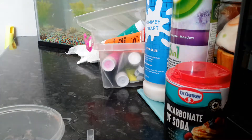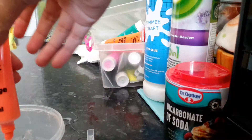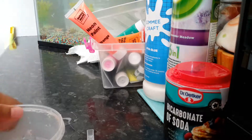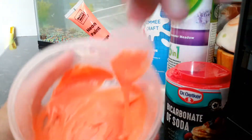Next you want to add your paint in. I'm going to do a neon orange. Oops, I think I added a bit too much in but it doesn't matter. And then you just kind of mix it in. Make sure the glue blends in with the orange paint.